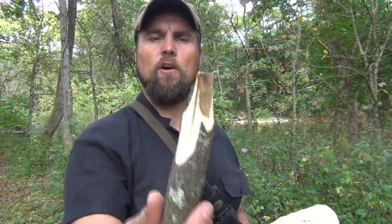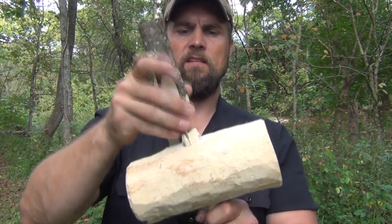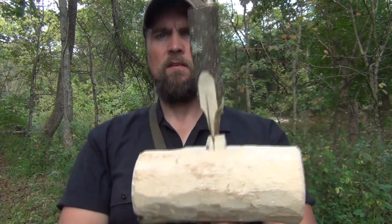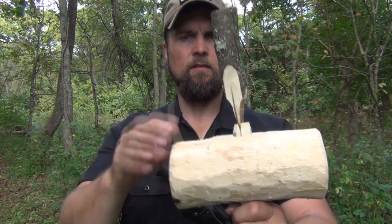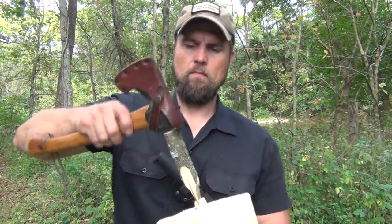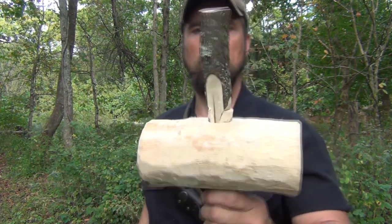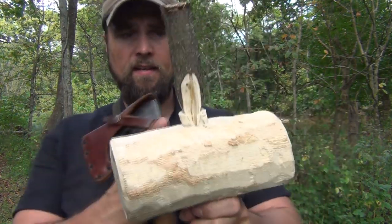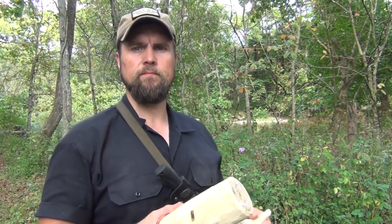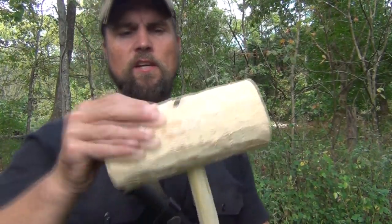We've got our wedge carved out and thinned on both sides so that we can fit it down inside our hammer top like that, over the handle. We're just going to take the hatchet and tap it in. Now we're going to take the saw and trim it off. And there we have our bushcraft hammer — wedge inserted and shaved off even.